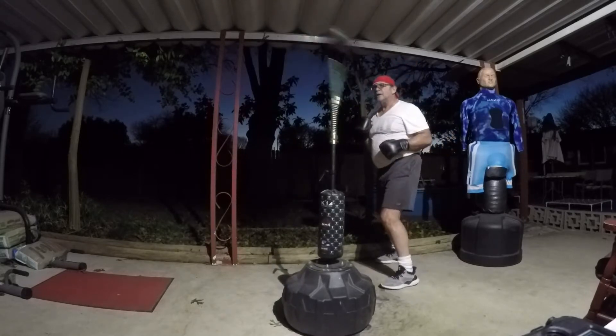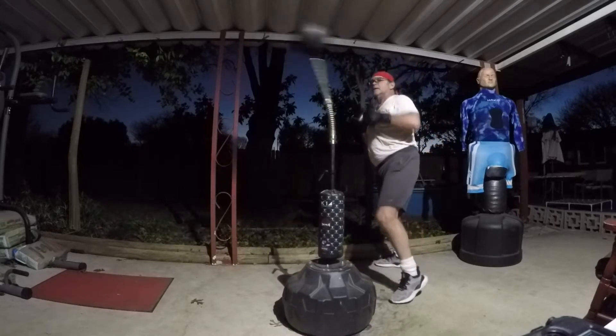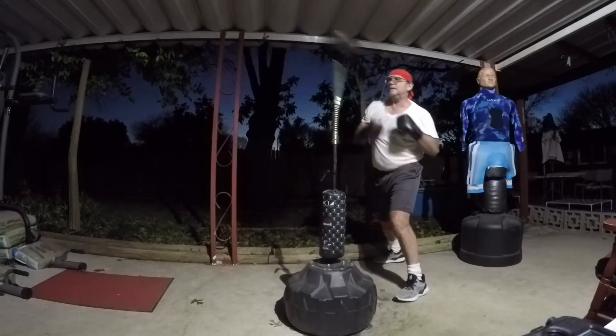The base is filled mostly with sand — I have a hundred pounds of sand in there. The rest I topped off with water, so it weighs anywhere from probably 120 to maybe 150 pounds. So it's stable and it stays on the ground pretty good.